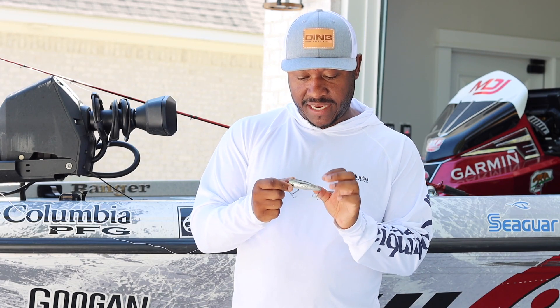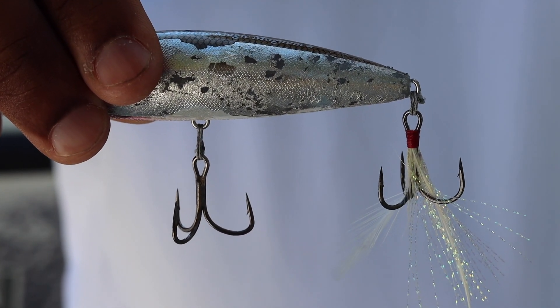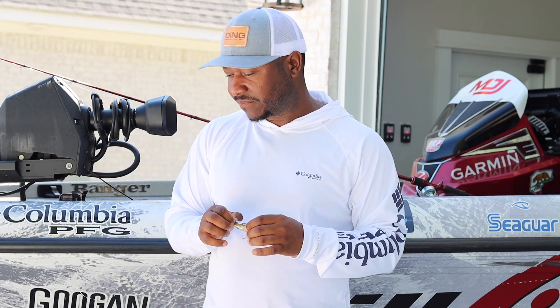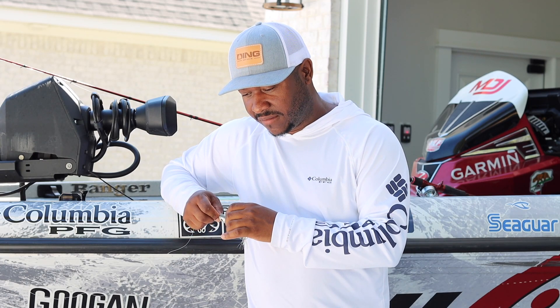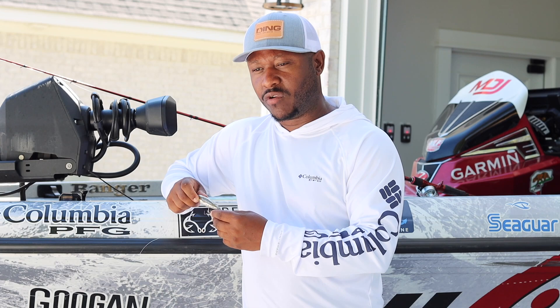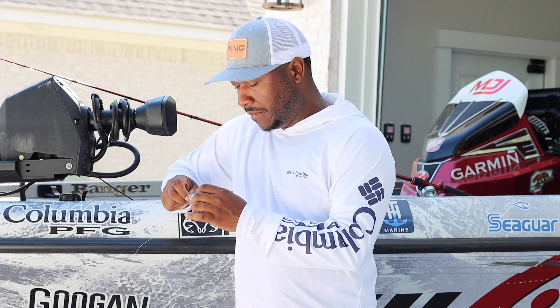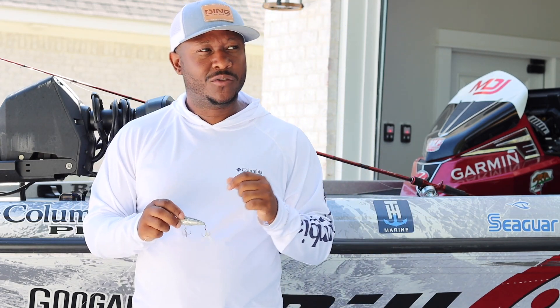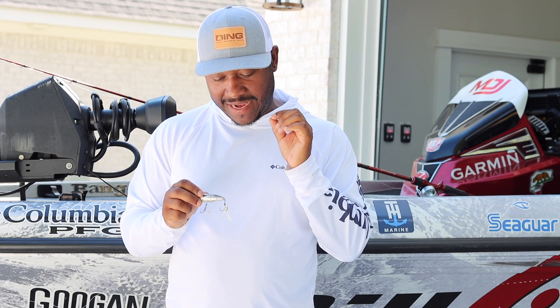The one I'm holding right here is a Yellow Magic — as you guys can see it's been chewed to smithereens. There's also the Rico, the Splash-It, Pop R, the old school P70s. My old school guys know the P70 — I believe it was a Rebel, designed by Zell Rowland. Anyway, there are just so many great baits out there.